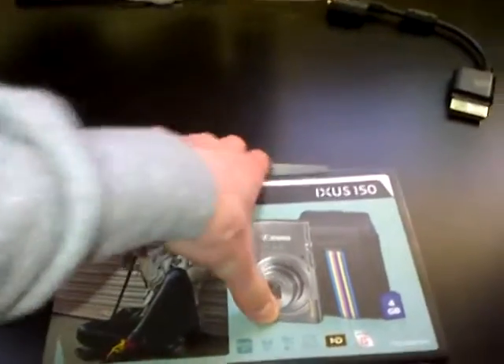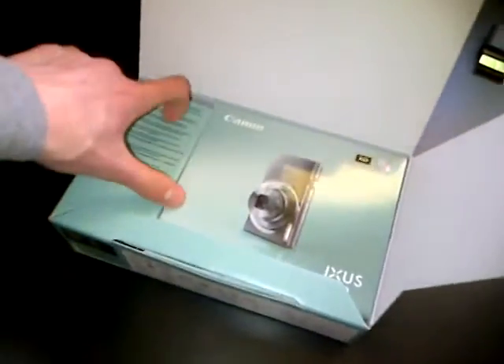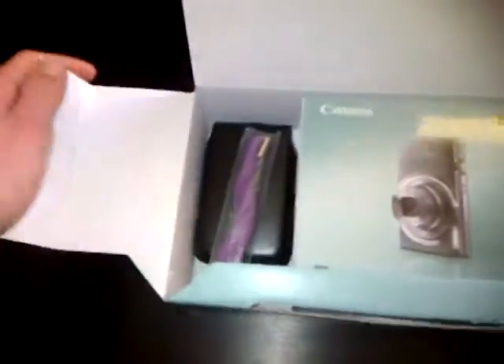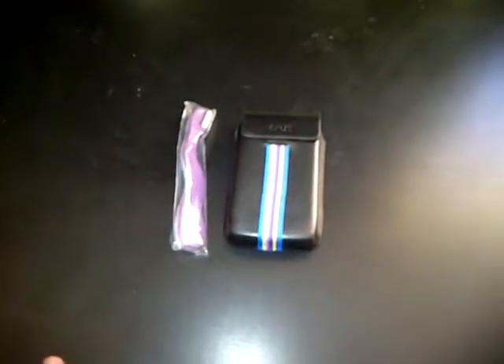Hermes Delivery is rubbish. Let's open this. Okay, it's nearly opened, let's see what we get in it. So in here we get the strap, we get the camera case, strap and the camera case.